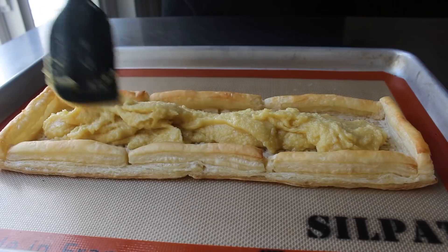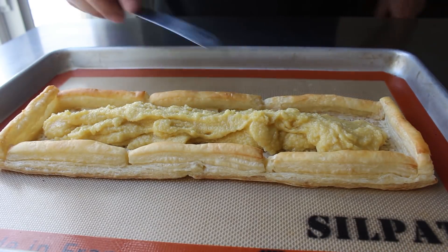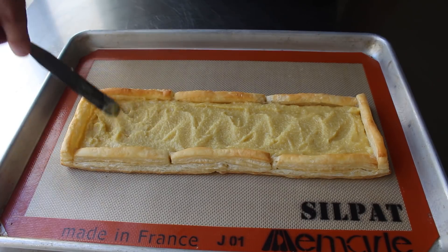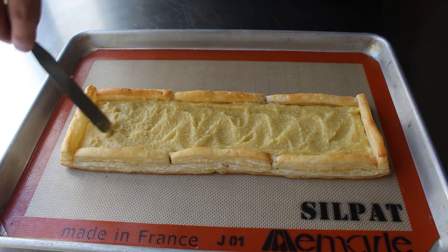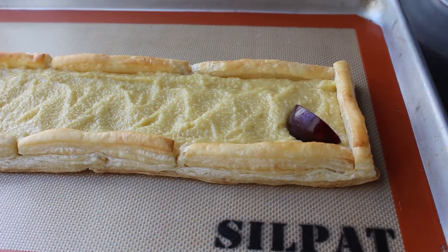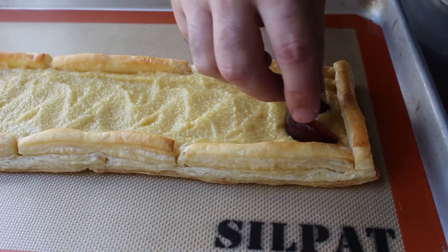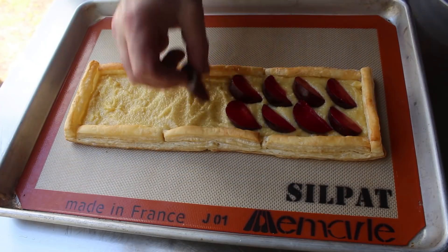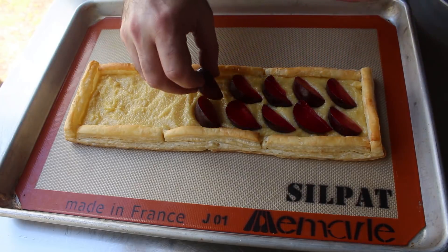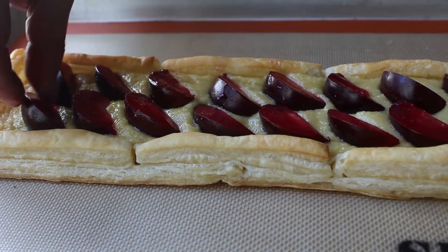We can begin final assembly by transferring our almond paste into the pastry shell. Once that's scraped in, take a little spatula and try to even it out as best you can. Then go ahead and place in our fruit, being sure to leave a little space between each piece. We don't want to press the fruit in too deep — about an eighth of an inch is fine. If possible, try to have the cut side of the fruit facing up rather than the skin side, since that will look nicer once baked.